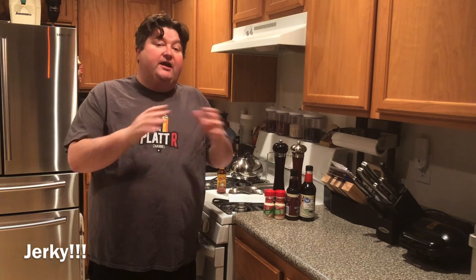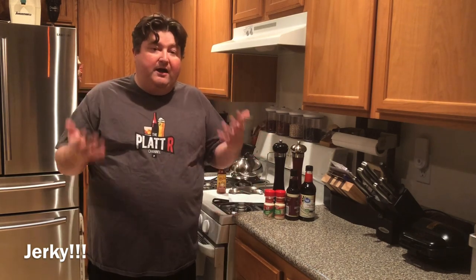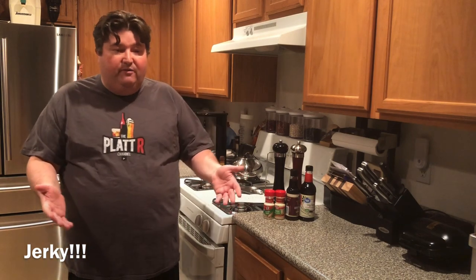If you are new to the channel, thanks for stopping by, thanks for watching. Check out some of our other videos — I make beer, wine, mead, all kinds of alcoholic beverages, so check out those videos. If you're a regular to the channel, you might be scratching your head right now thinking, wait a minute, you're my booze guy, what are you doing making beef jerky? Valid question, and don't worry, we're going to keep making beer and wine and other things.